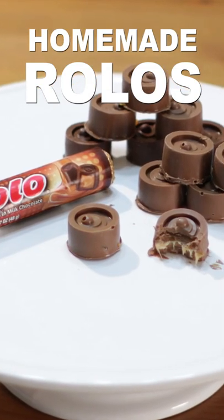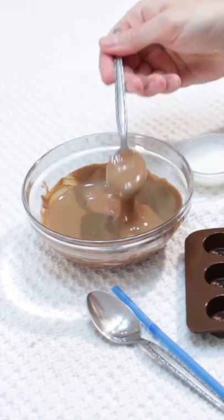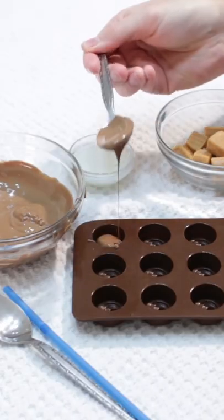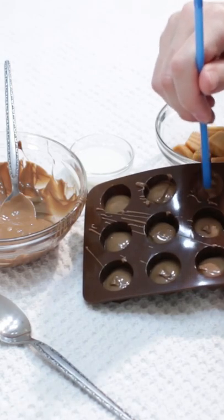Let's make homemade Rolos. Melt some chocolate in the microwave or on the stovetop. Spoon the melted chocolate into the candy mold. Use a straw or small brush and put melted chocolate all over the sides of the mold.